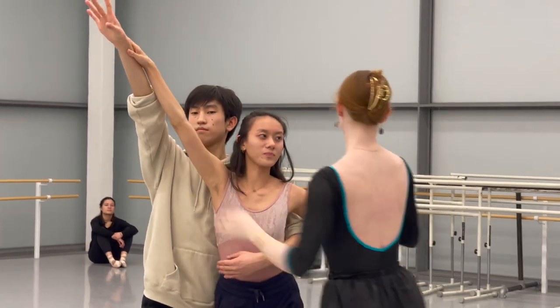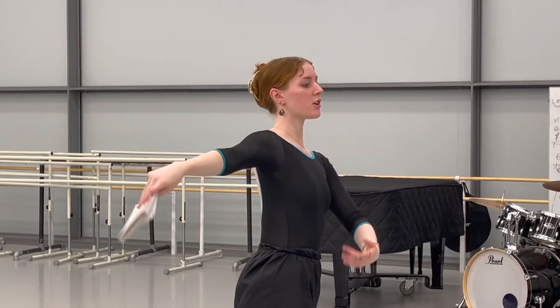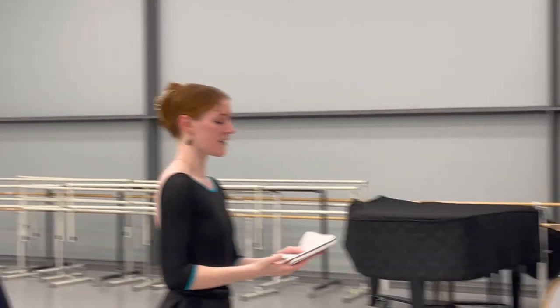Then I create an outline of my piece — group sections, solos, transitions, and the corresponding counts. I find an empty studio and start to workshop choreography, adding specific steps and writing everything down along with sketches of formations in a notebook.